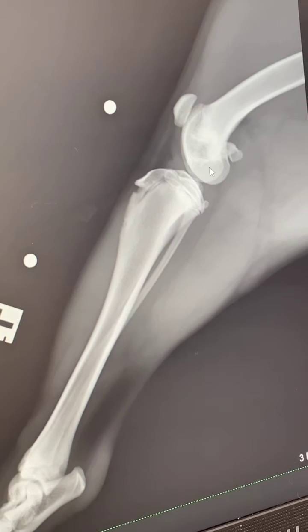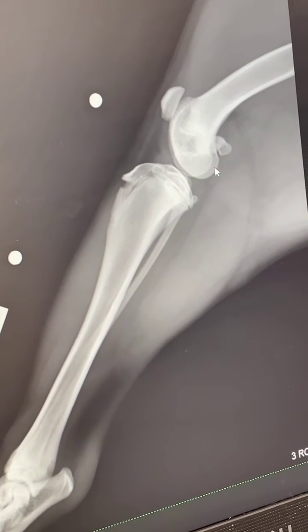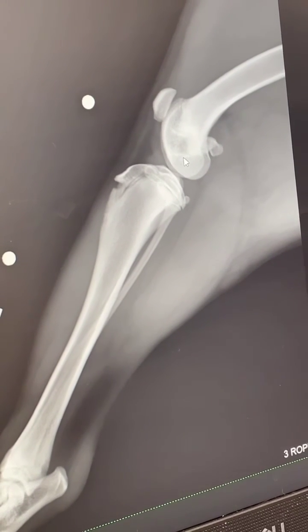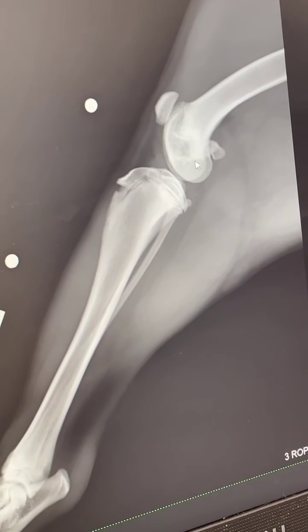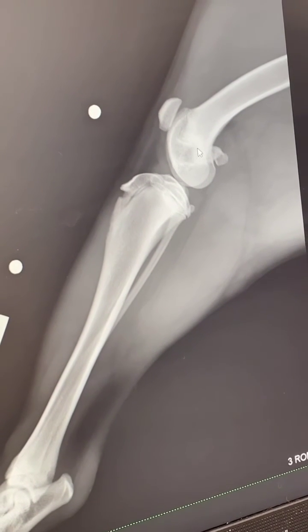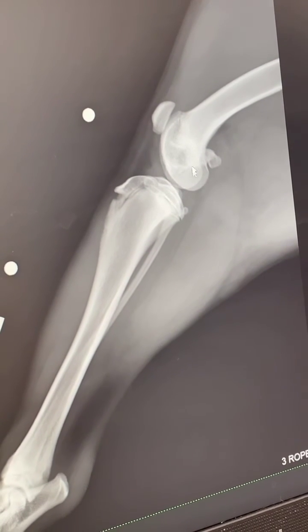This dog doesn't have an excessive amount of femoral varus at this stage. The anatomic lateral femoral angle is about 99 degrees on both sides. Interestingly, this dog has an anteversion angle of zero, which is too low — generally you want an anteversion angle of about 15 degrees.